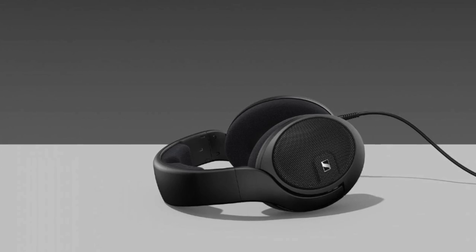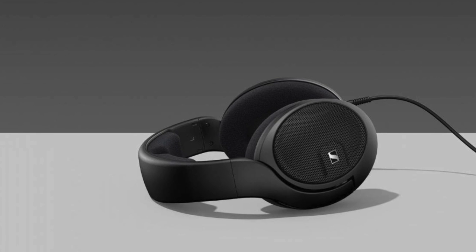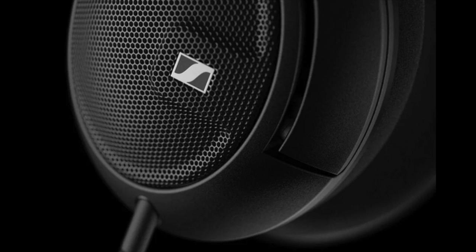My name is Steve Guttenberg, this is the Audiophiliac Daily Show, and today it is all about the Sennheiser HD 560S. I go way back with Sennheiser — I've owned a bunch of their headphones.